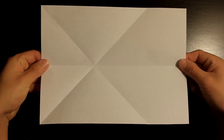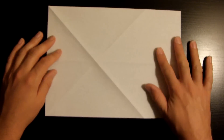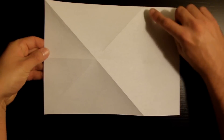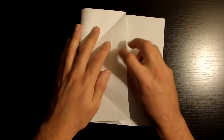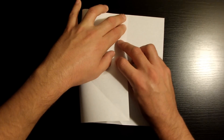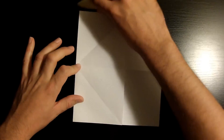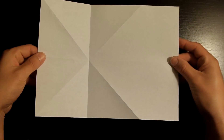Now what we want to do is fold this top left corner towards this bottom right crease, making sure that this edge right here aligns nicely with the bottom edge. Once it's nicely aligned, go ahead and crease it down, then open it back up. Now flip over the piece of paper. What we want to do is fold this upper left corner towards this right side crease, making sure that this left edge aligns nicely with the upper crease all the way downwards towards the bottom. Once they're nicely aligned, crease it down, then open it back up and flip the paper over again.